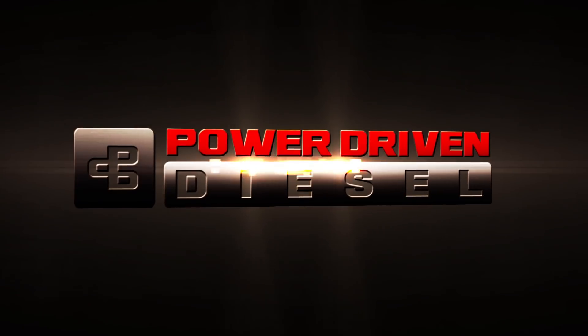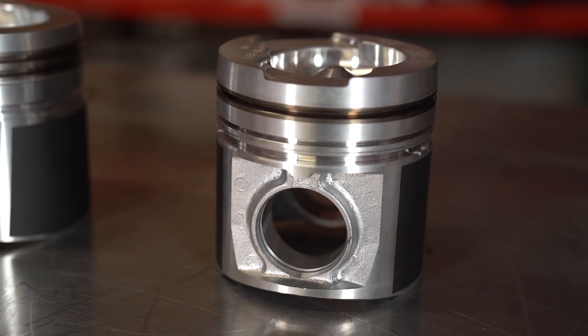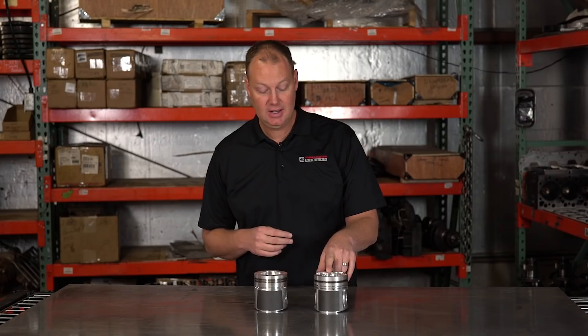Welcome back to the Parts Bin. Today we're talking high-performance street pistons for your 5.9 12-valve. For high-performance pistons, there's a couple of options. In the past, we have used this a lot — this is a MOLLE power pack piston. They build this based on an industrial design from Cummins.